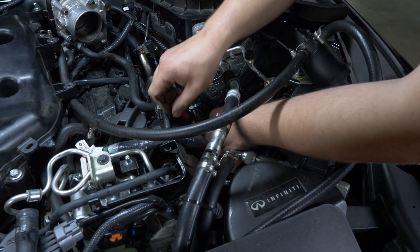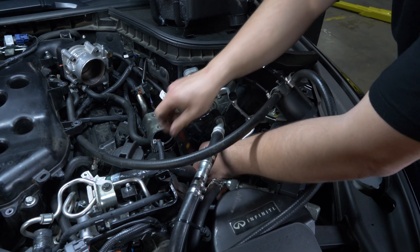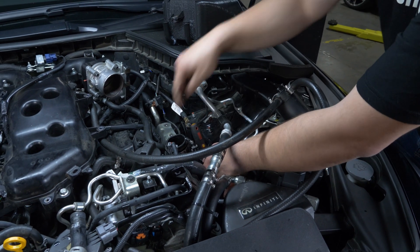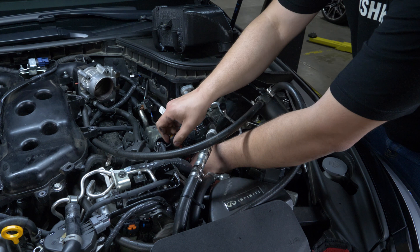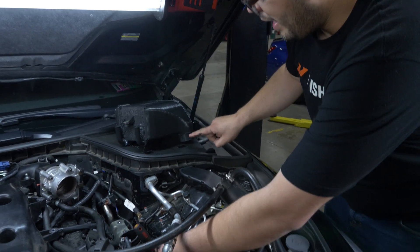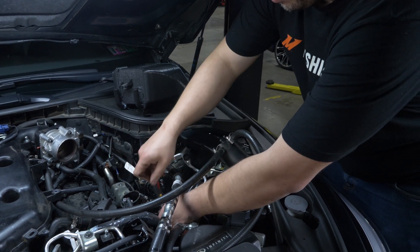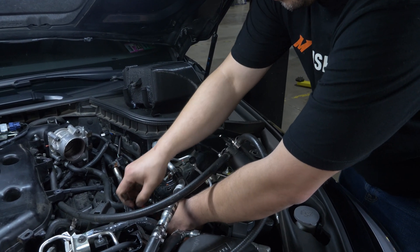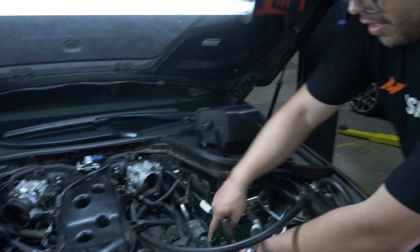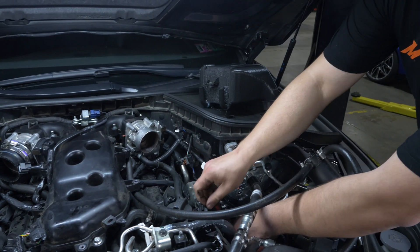Is that an intercooler pipe? Yeah, so this is the turbo to intercooler coupler. This is not going to fit with this one, so when I tried to put this in, it just hits this. But it's going to come with two new couplers, since the inlet of this intercooler is a lot bigger than the inlet of the factory intercooler. It's just the change of the coupler itself. So the couplers will be different here and here as well. It'll come with a kit.